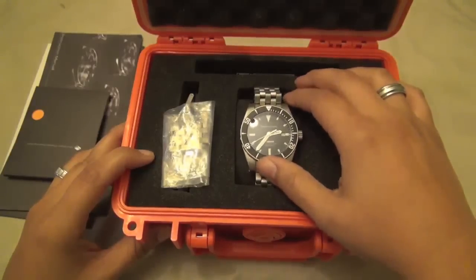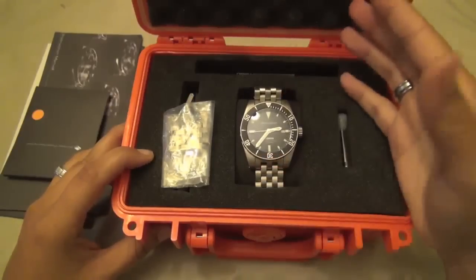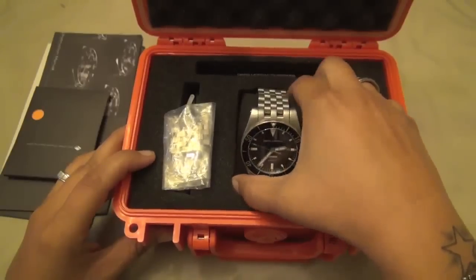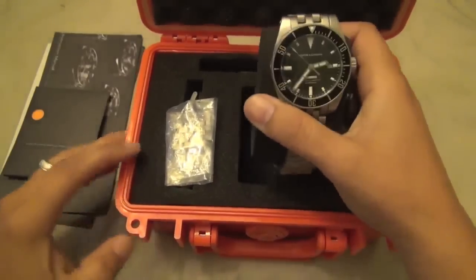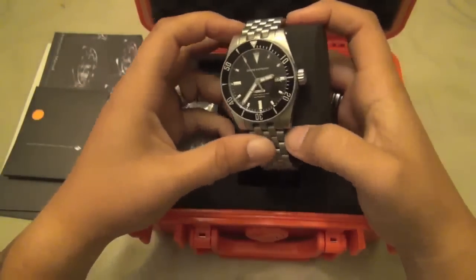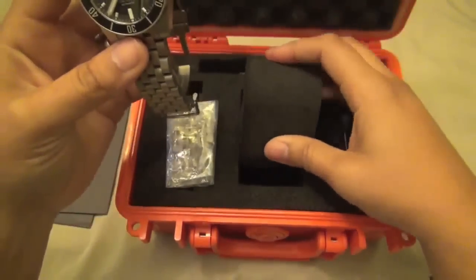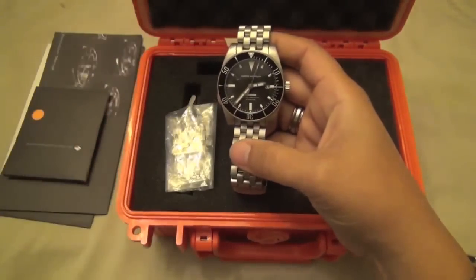It's $289 retail if you buy it brand new — not that you can right now — and I bought it from dtt1 for $265, so I'm more than happy with that. He's a great guy.